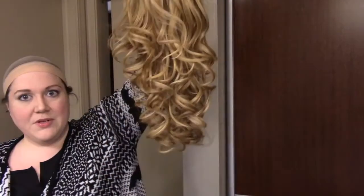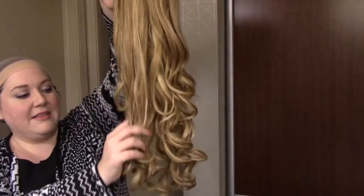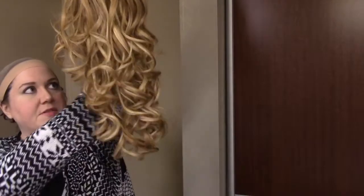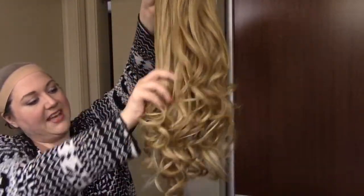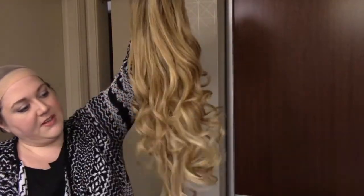I haven't put French Curl on yet because I wanted to show you the curl texture right out of the box. I haven't done anything to this wig. So all I'm gonna do is just kind of run my fingers through it. I don't really want to comb her, at least not yet. I want to see if I can get the curls to relax just a little bit with just my fingers.